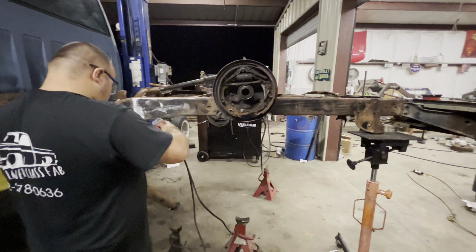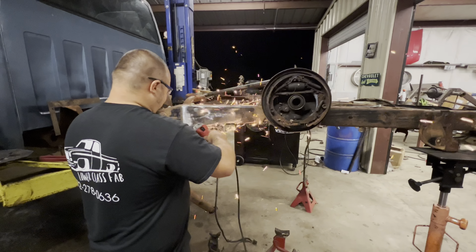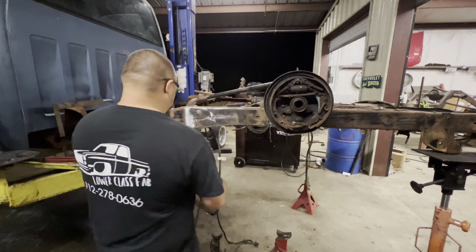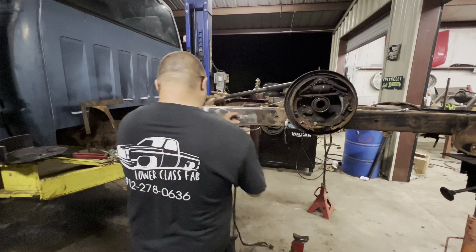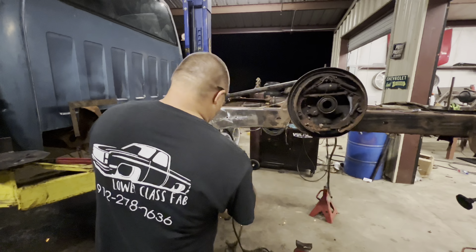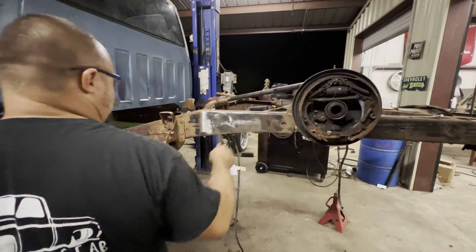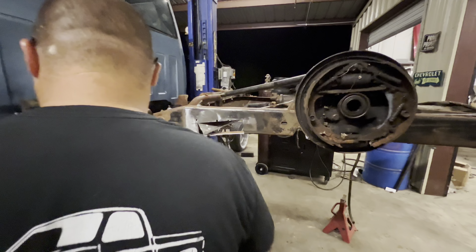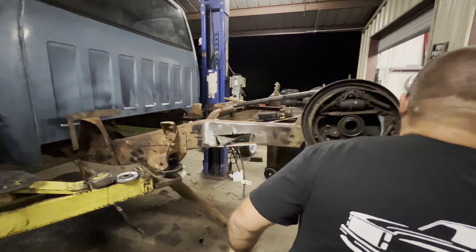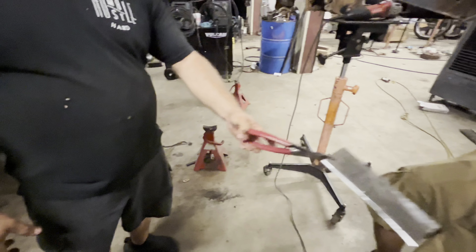So we're going to put a little bit of pressure on the back of the frame here while we cut. Proper equipment — PP? No, proper equipment, not protective equipment. Alright, tell me if it's hot. Alright — cut, sir.